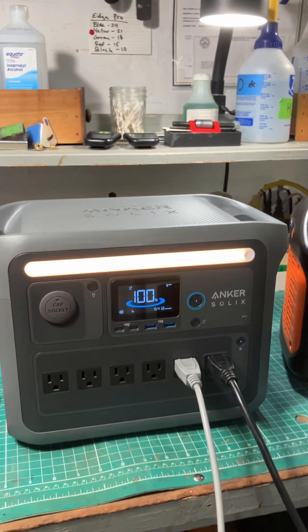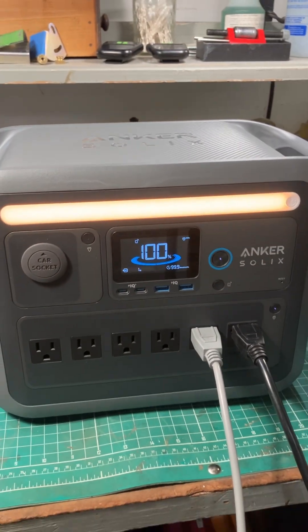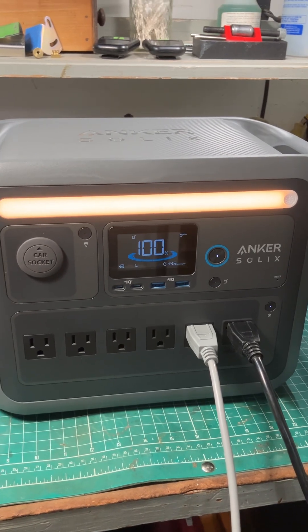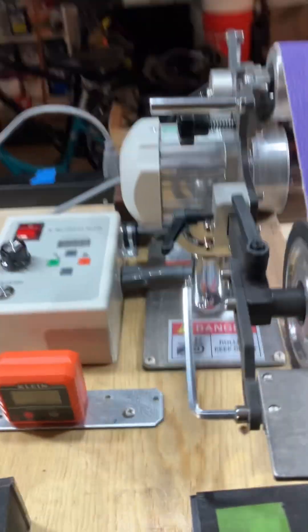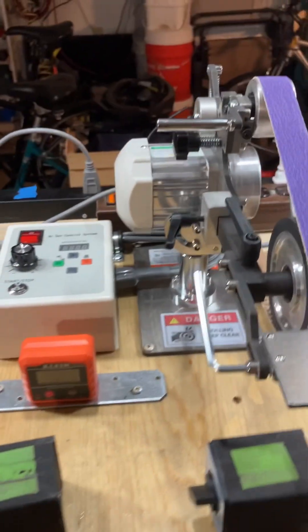One of the questions I get is: 'Hey Warren, I've got a sharpening machine like a Tormek T8 or maybe a Vivor 1x30 — how long will this Anker power station power those for? Because my machine uses X amount of watts.' Well, you can't look at the sticker on the Tormek T8 or the Vivor and allow that to tell you how many watts that machine is actually using.